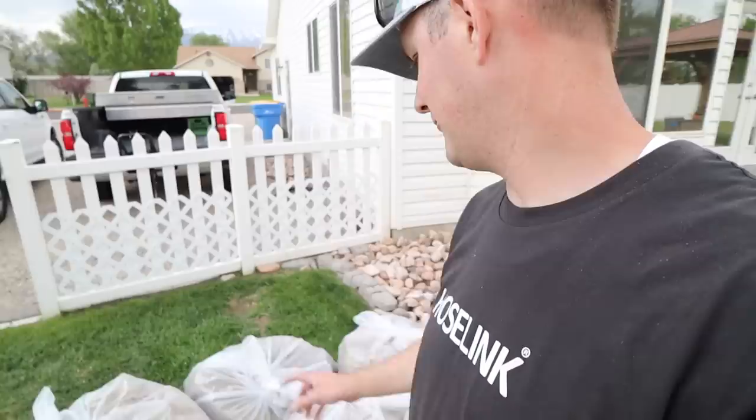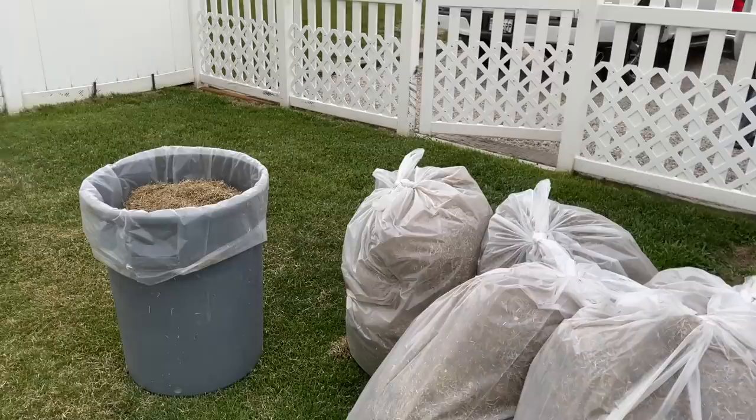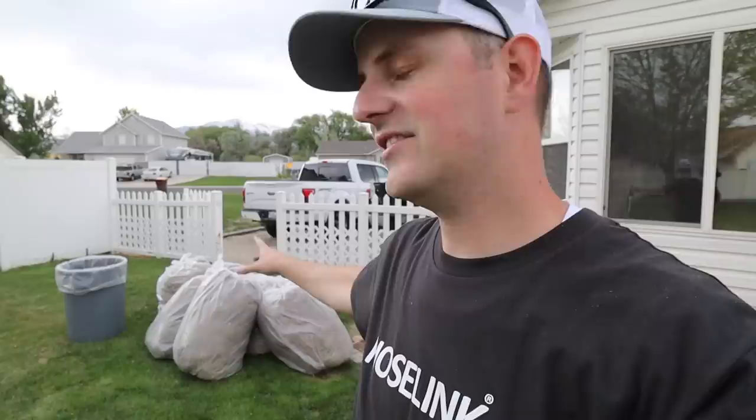Seven bags — 55 or 60 gallon bags — full. Seven of them. Holy smokes, that was a lot of material, and that was just one pass. You could easily go over it again in the opposite direction if you want. Looks like a storm's coming in so we might not have time tonight, but all of that is now out and the lawn can breathe a lot easier. After dethatching, it's a really good time to fertilize and get some nutrients into the soil — it's got much easier access now. Water will also have easier access down into the soil and root system.